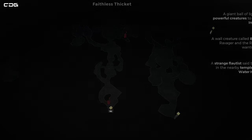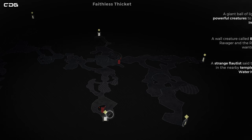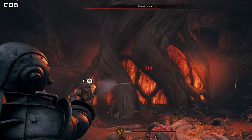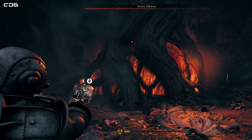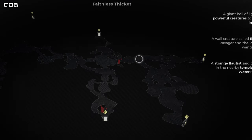We're now in the Faithless Thicket area — we've just come through this doorway here. From this crystal, we'll need to curve around on ourselves, up and to the right. You will go through the Root Nexus here, which is like a tree-like boss.